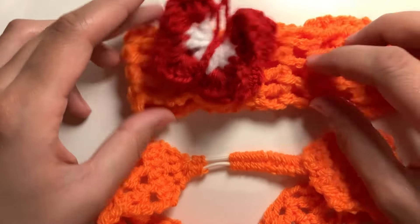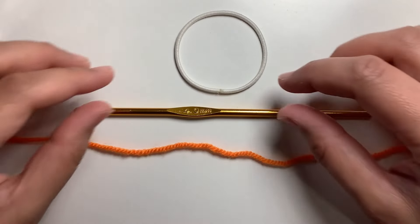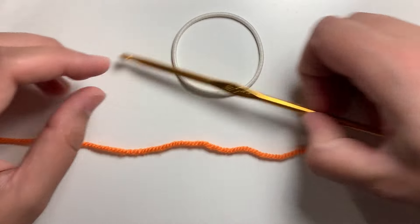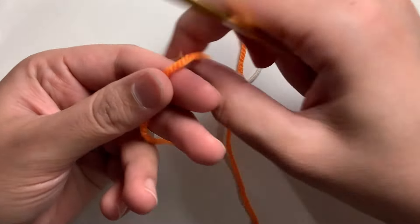So I'm going to start this video with the headbands first. I'll be using a four millimeter crochet hook, double knit yarn, and we will need a hair tie. We will start by weaving onto our hair tie over here.